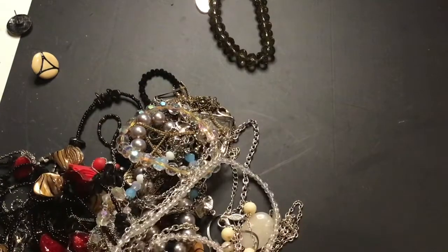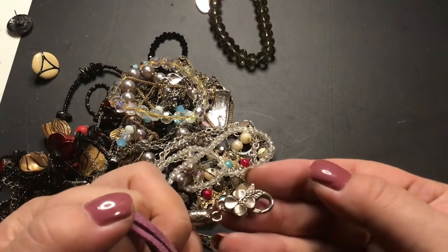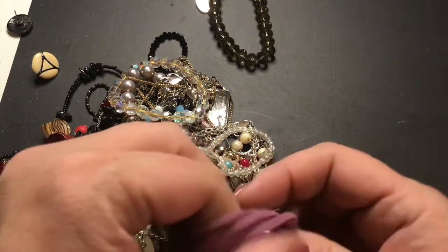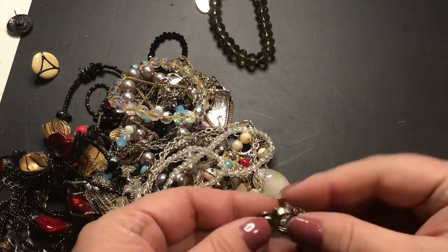This isn't working. I like the clasp on this one — look at that. It's a lobster clasp with a flower on it, and it's big.